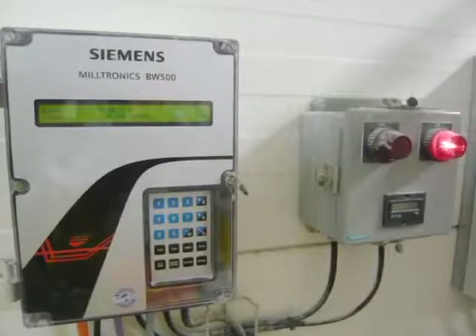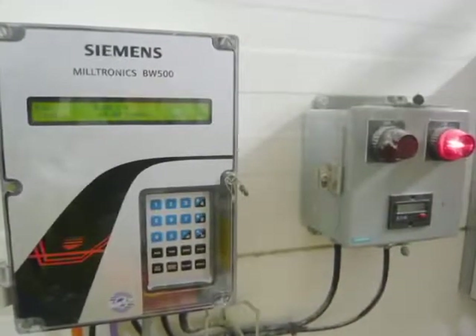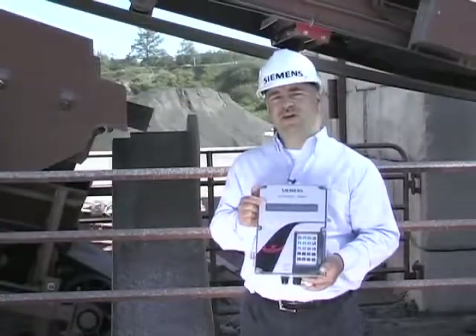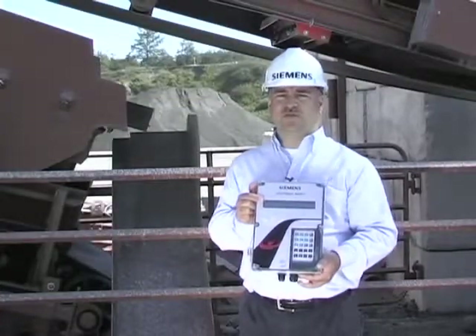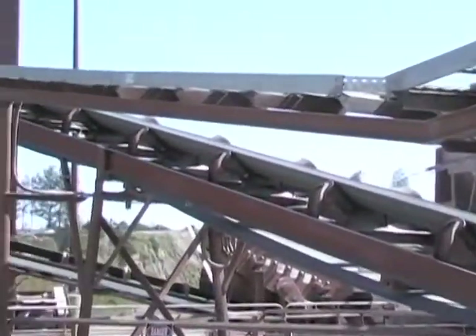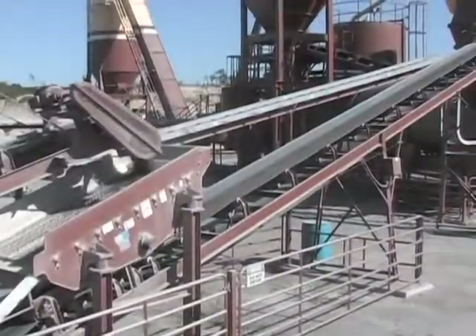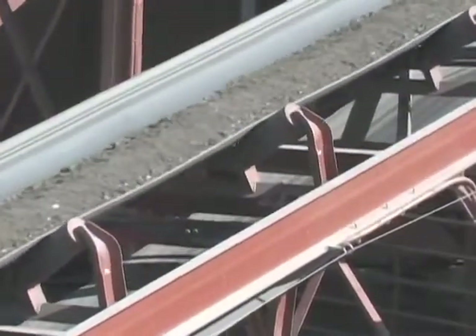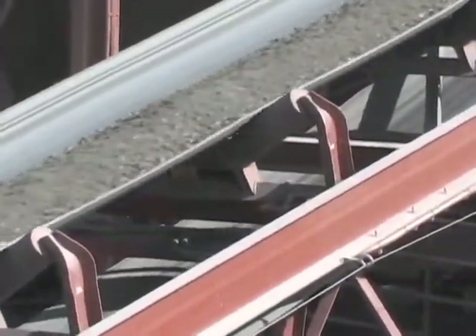The final component of the belt scale system is the integrator. The integrator, such as this Meltronix BW500, multiplies the load measurement from the belt scale with the speed measurement from the speed sensor to produce the instantaneous flow rate of material over the scale. We then integrate that signal over time to give us the total amount of material that has passed over the scale.